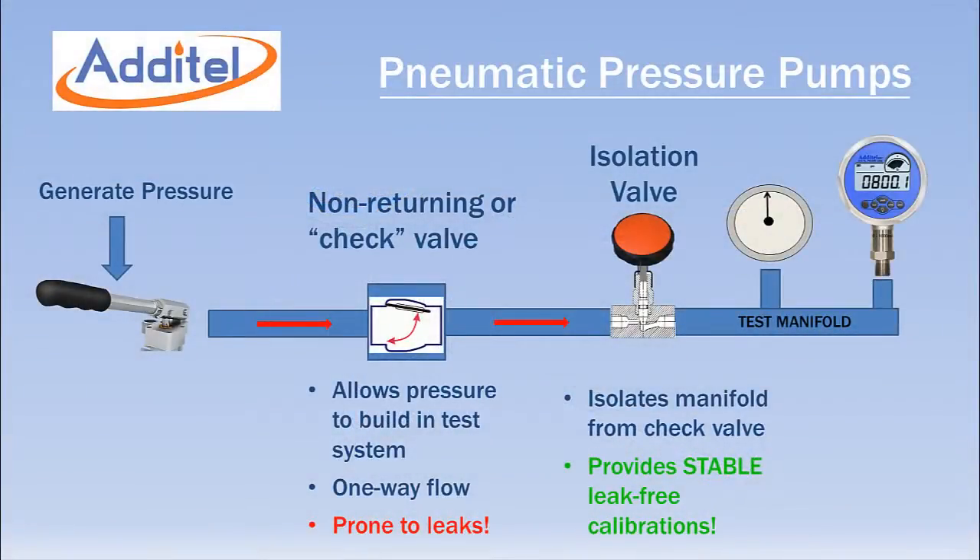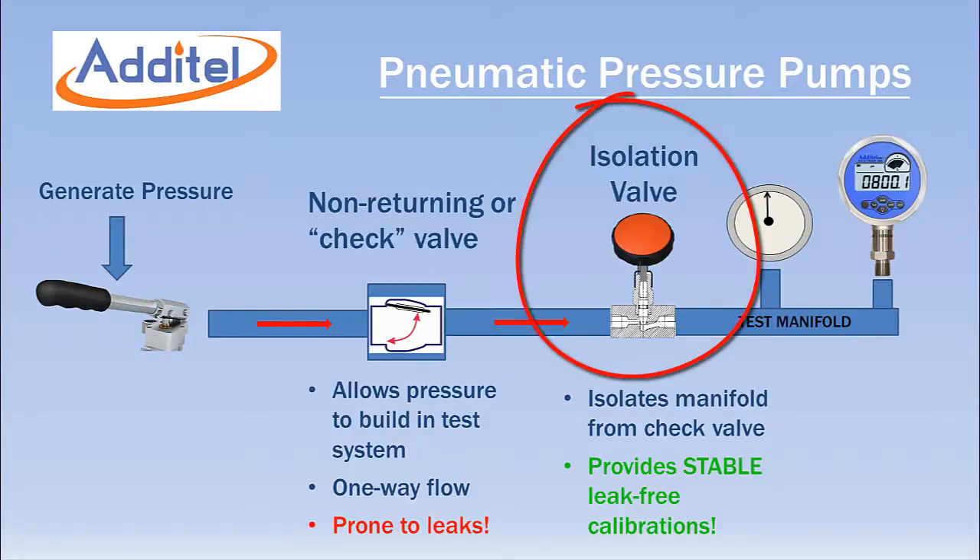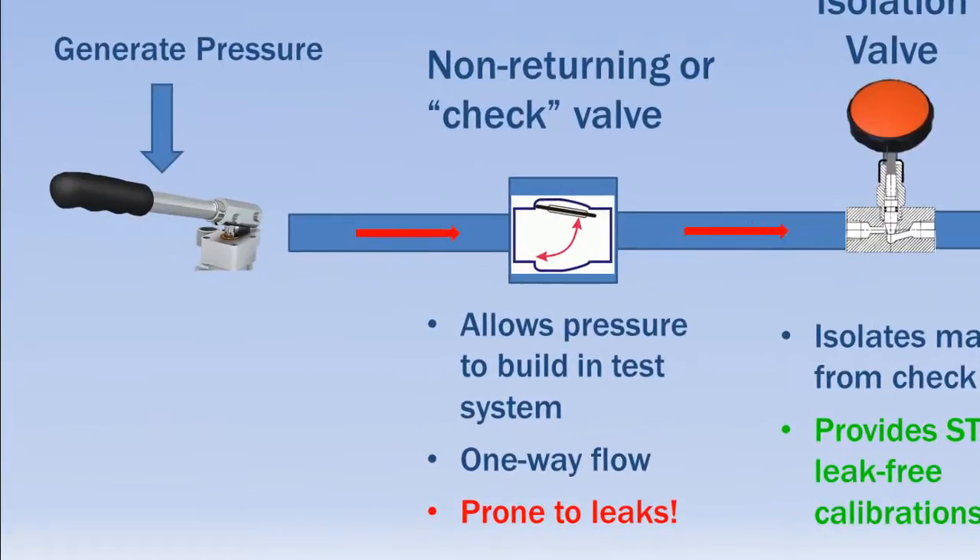A major design advantage of all Adytel pneumatic pumps is an isolation valve that allows leak-free stable calibrations. Most pneumatic pumps on the market have non-returning or check valves that allow pressure to be built up in the test volume. These valves are often prone to leakage as seals wear.